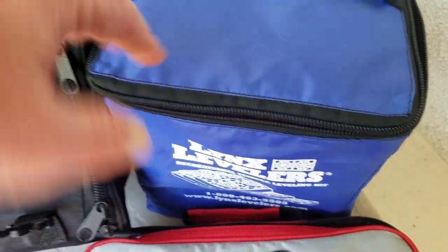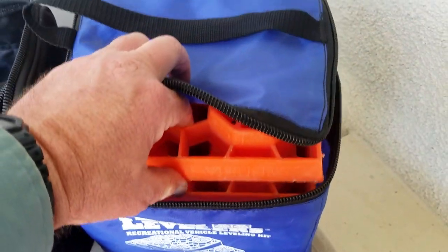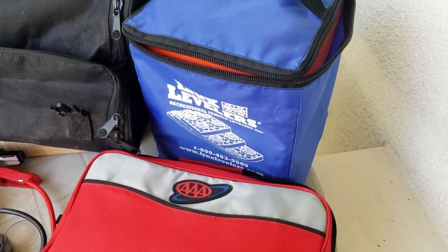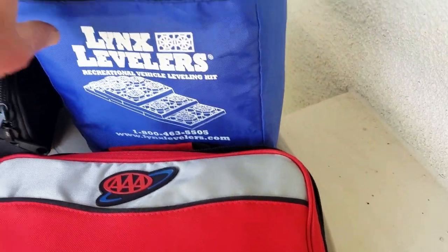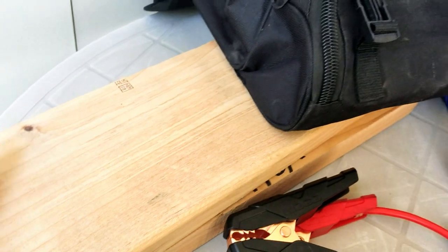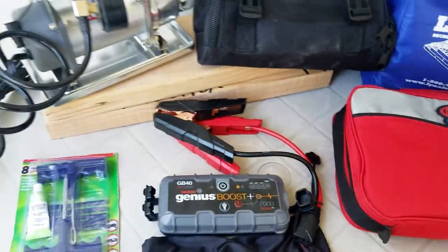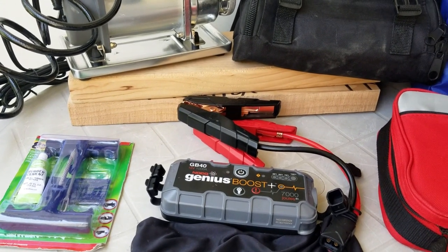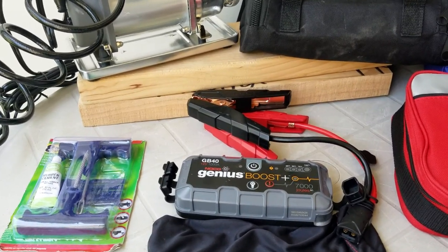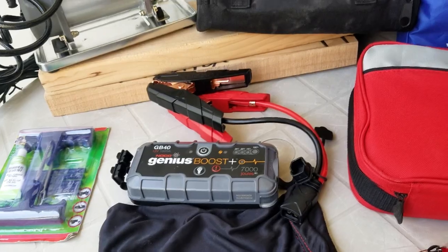For camping on unleveled surfaces, these Lynx levelers have worked pretty good. You just stack them up like Legos and drive your vehicle up on them. In addition to those, I also use these two Tuba 6s. I take those for two reasons: I can use them to level out my vehicle, and if I ever have a flat in sand or mud, I can put them down under an axle and set my bottle jack on them to have a solid surface to lift the vehicle.